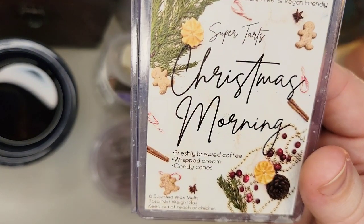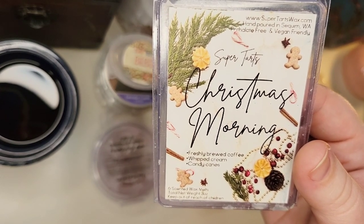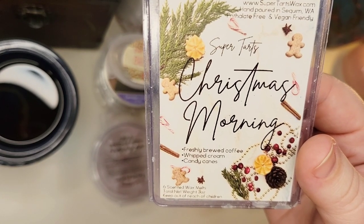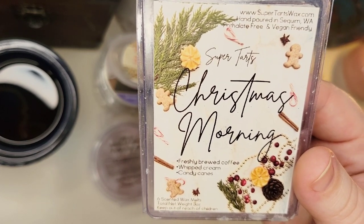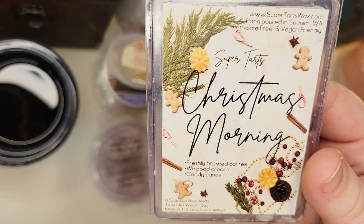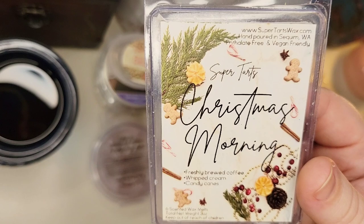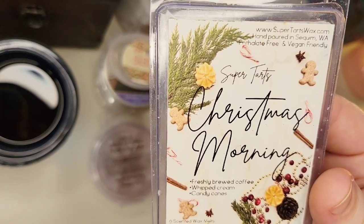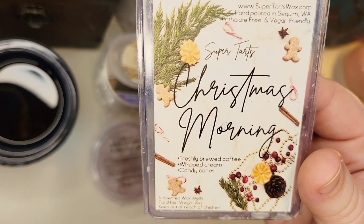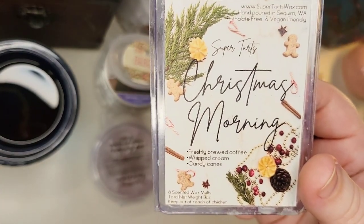Also from Super Tarts is Christmas Morning — freshly brewed coffee, whipped cream, and candy canes. This one was a little disappointing. It was a medium throw and the coffee was a little bitter. I kept wanting more candy cane because I really love peppermint, but at least on my warmers it didn't come through. Maybe melted in a different area or in a wax bag it would be different. Let me know if this is more of a coffee-forward scent for you too. Right now it would be just a possible repurchase.